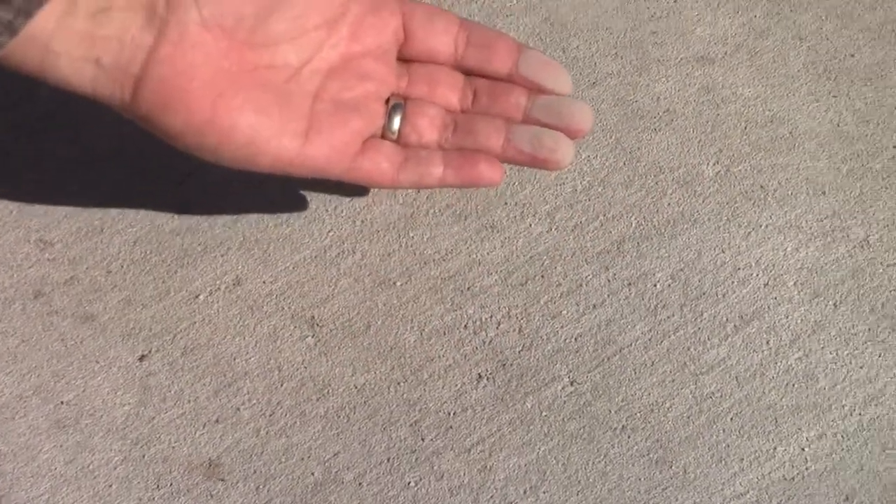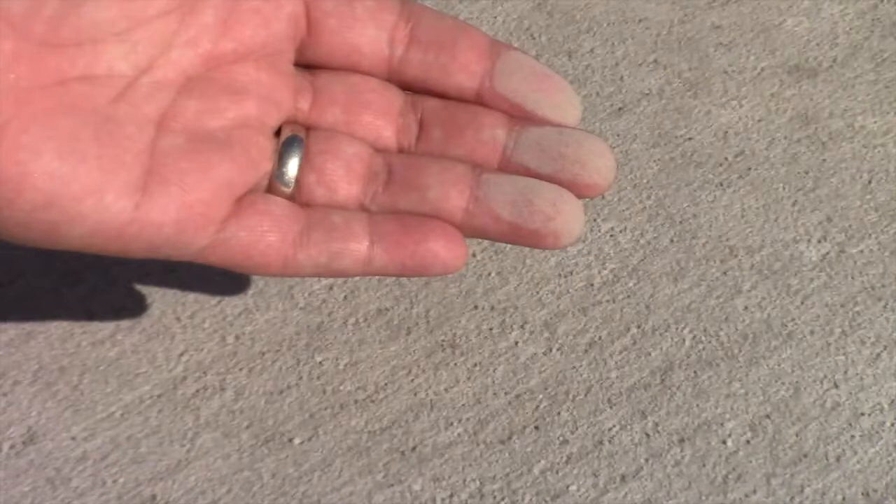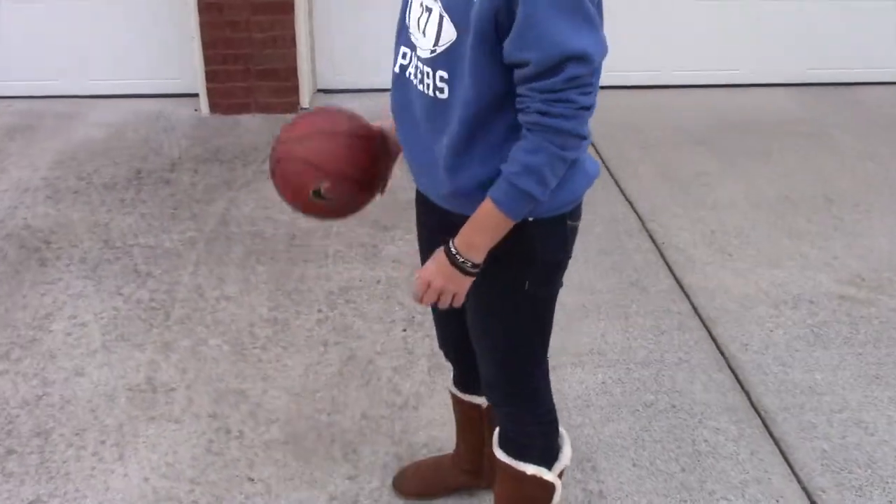Dusting concrete is caused by too much moisture lost during hot and or windy conditions when the concrete is placed. Adding extra water to the concrete mix to make it easier to work with can also cause dusting concrete.